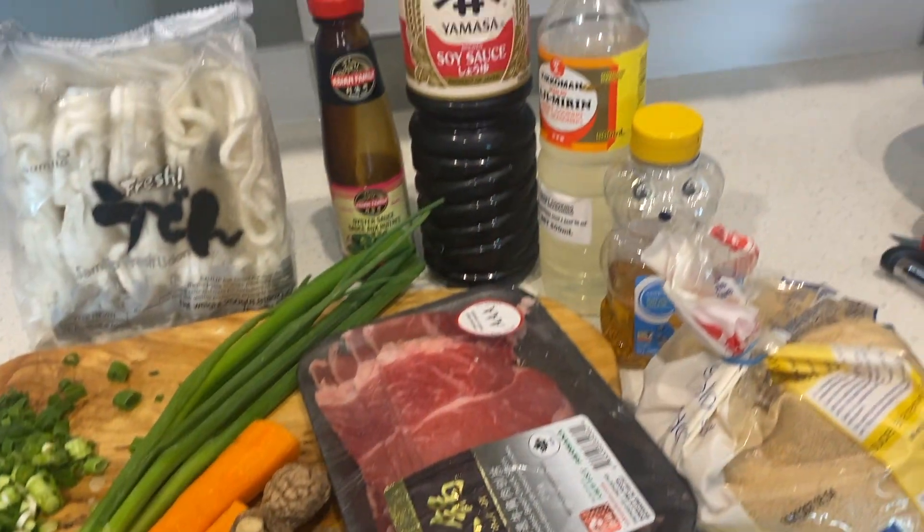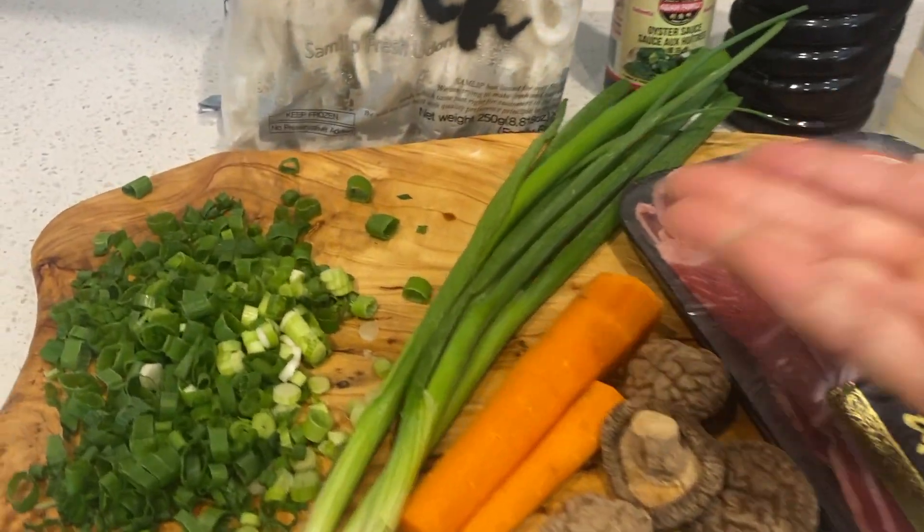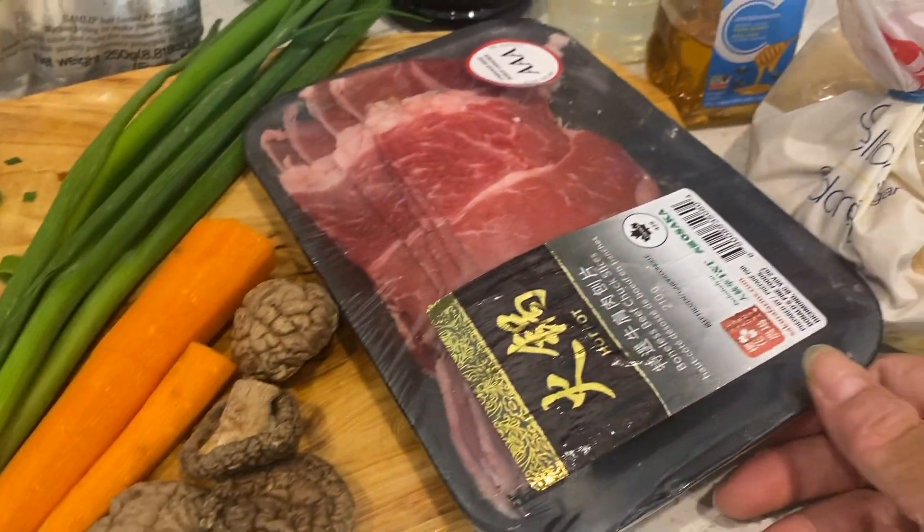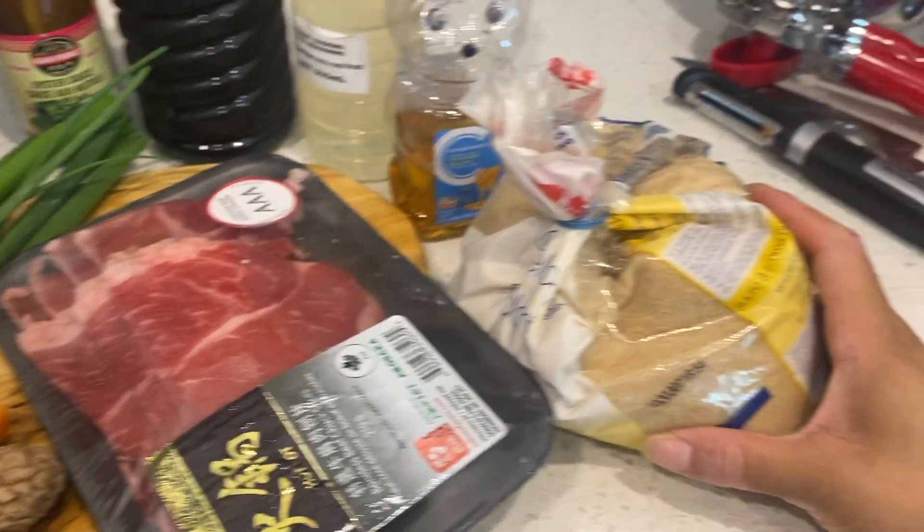You'll just need a few ingredients and this will be made in no time. So let's go ahead and get started. We got our ingredients here: green onions, one skinny carrot, a few dry shiitake mushrooms, and some thinly sliced beef chuck.